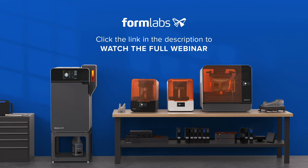Thank you for tuning into this webinar preview from Formlabs. To view the content in full, please click on the link below. Alternatively, if you'd like more information on our products and services, please visit our website.